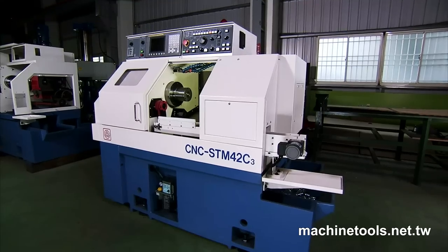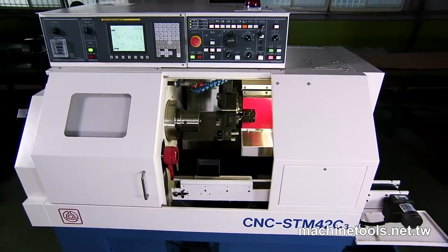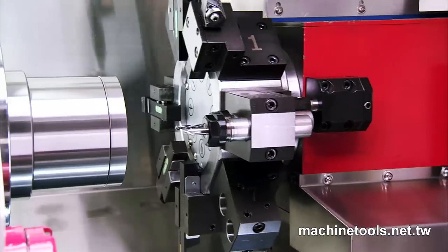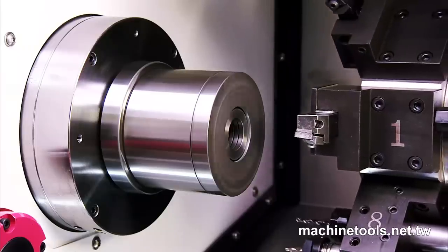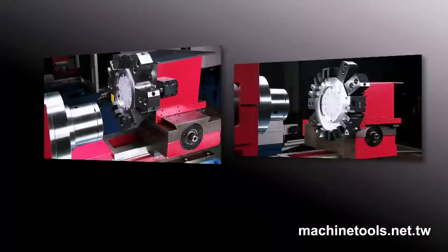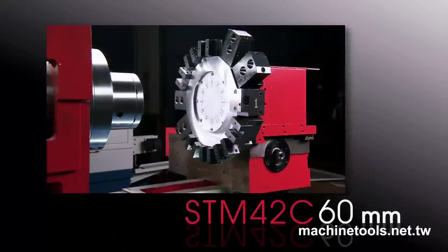The STM42C from Xiatun is a very popular model in the heavy machining, fast cycle lathe market. This series is available in 42mm and 60mm bores with a range of special features and options to differentiate it from the competition in this market.